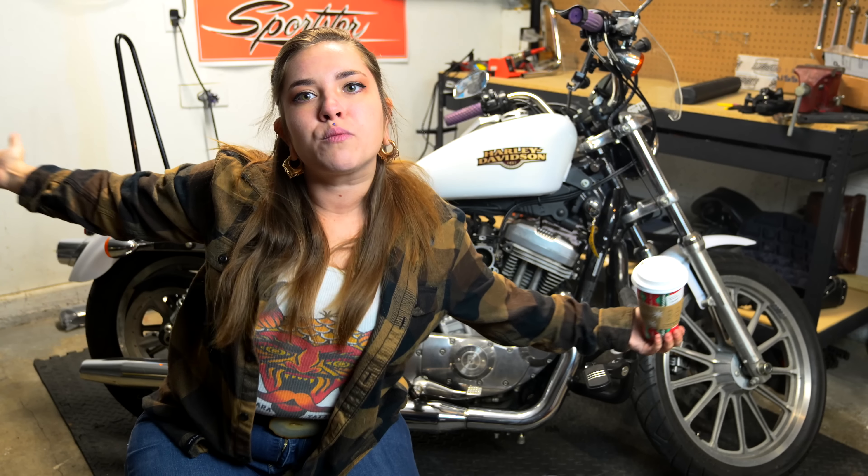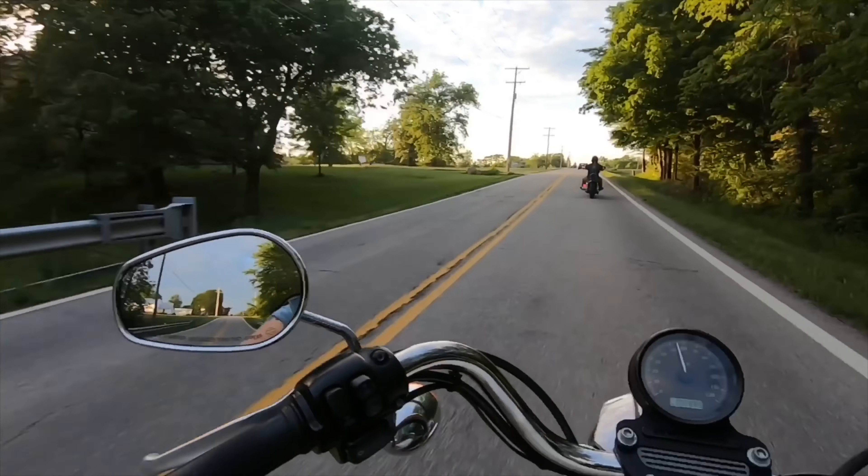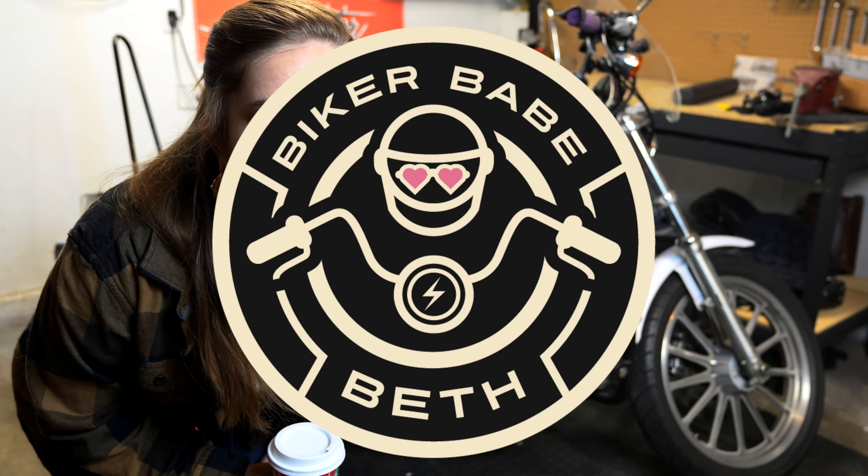Don't pretend in the comments like you've never broke apart on your motorcycle like this girl. This girl is the only person to ever do this. I know I'm not alone. This is what happens when I do things in the garage unsupervised. Hello, YouTube.